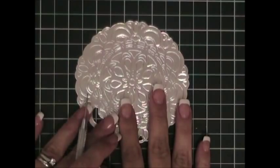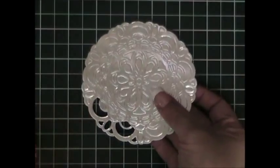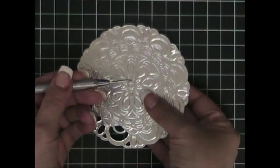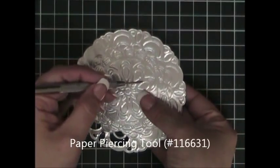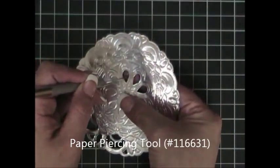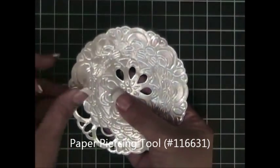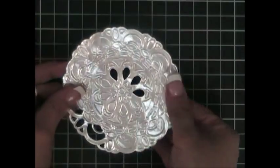As you can see, there are a lot of intricate pieces that need to be removed in this doily. What you're going to do is take your Stamping Up paper piercing tool and simply poke them out one by one, and you're going to continue this process until you have removed all of them.